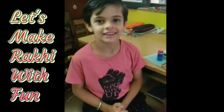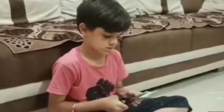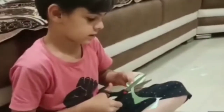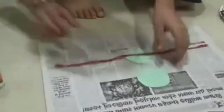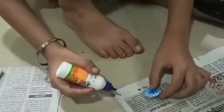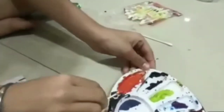Now we will make the Rakhi. You can make these materials.